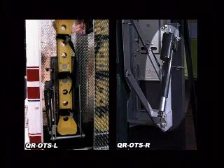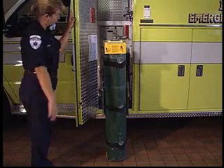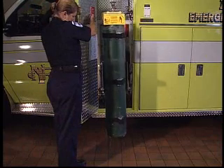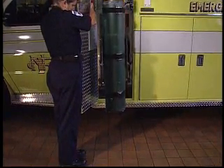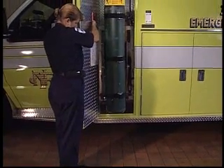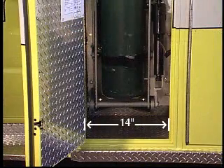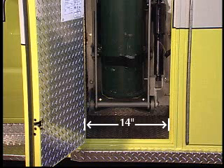Each system is powered by a single electric actuator which may be mounted on the left side, model QR-OTS-L, or on the right side, model QR-OTS-R. The basic system, including the model QR-GH or model QR-M cylinder bracket, requires a mounting area 18 1/8 inches wide by 37 5/8 inches high by 12 3/4 inches deep and requires a minimum door opening width of 14 inches. Dimensional information is provided on our advertising brochure and mounting instructions.